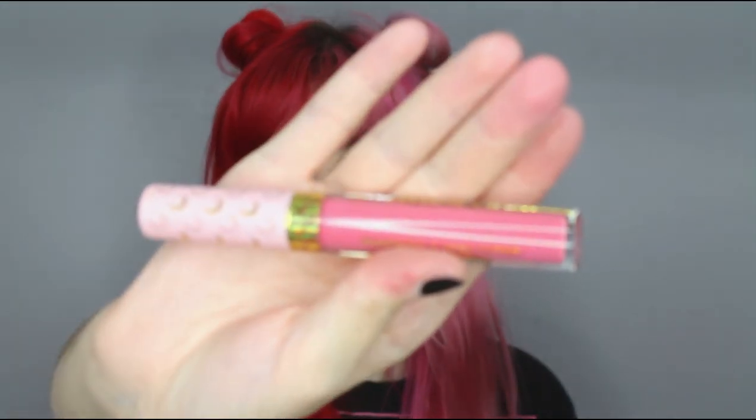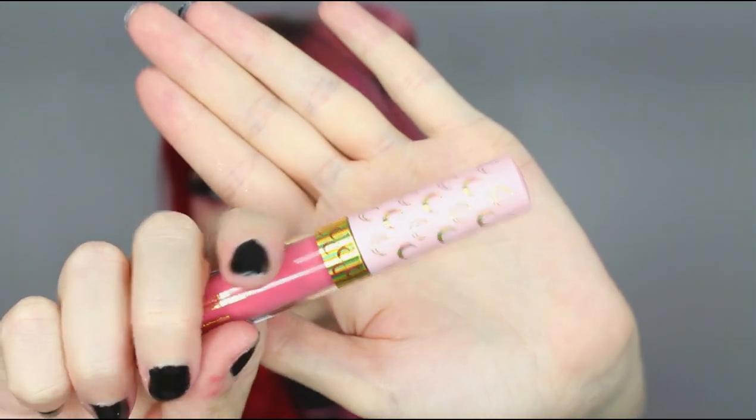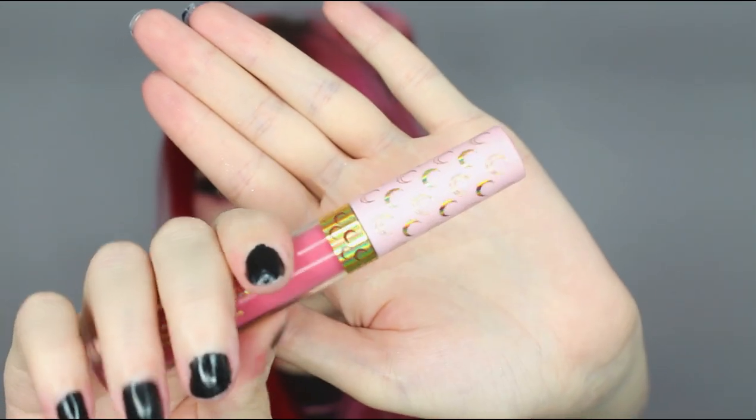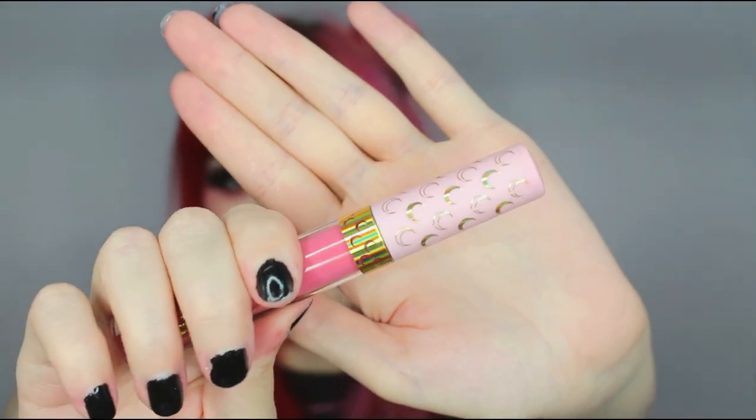This one's a lot more of a pink. The packaging — oh my god — the packaging is so beautiful. I love the crescent moons all over the cap. And of course the name is on the bottom, as per all ColourPop's lip products — they all do that.